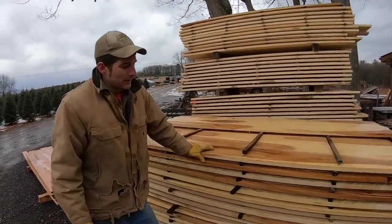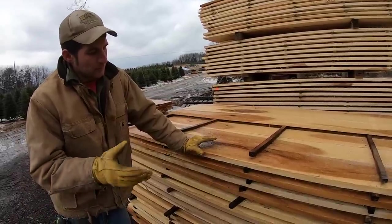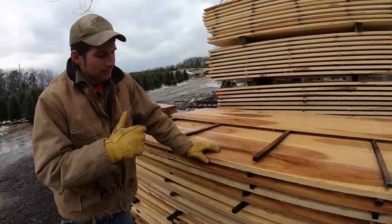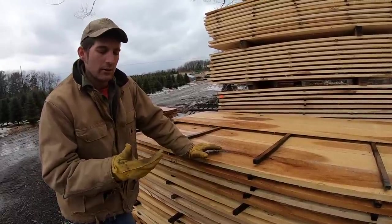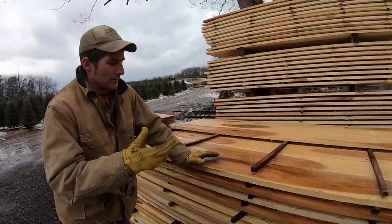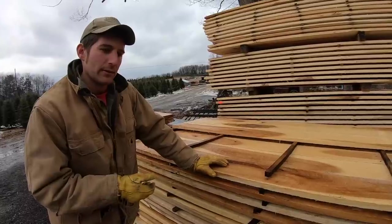What we have here is a stack of poplar. This is what you'd call green lumber — it just came off the sawmill. It's not ready to be used inside your home yet. To use hardwood lumber, or any lumber for that matter, inside your home, you have to kiln dry it first.